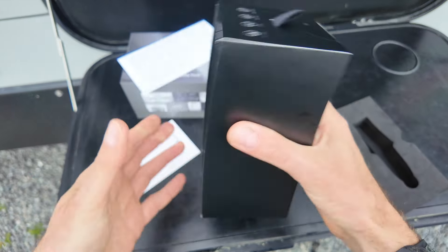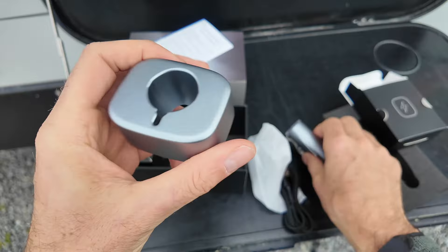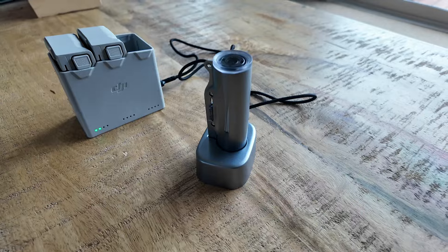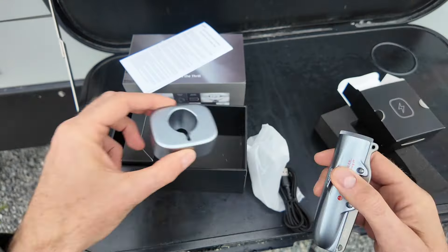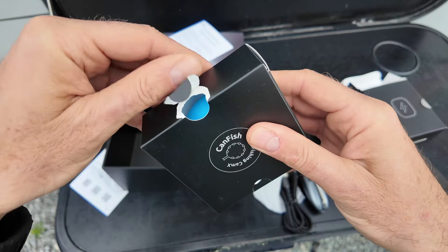We got two more packages in the box. We got our wireless charger that just plugs into USB - the camera is completely sealed so that there's no water coming in.